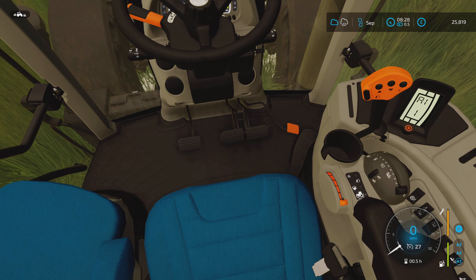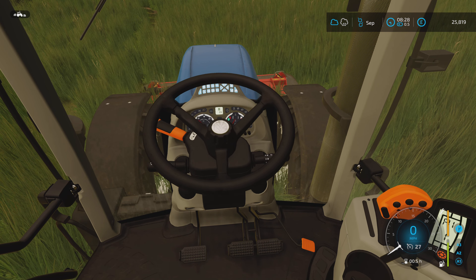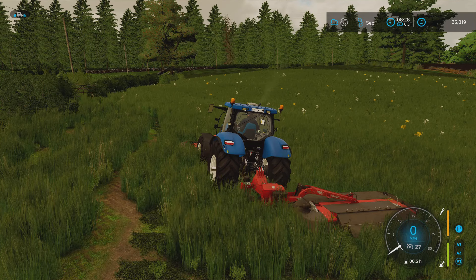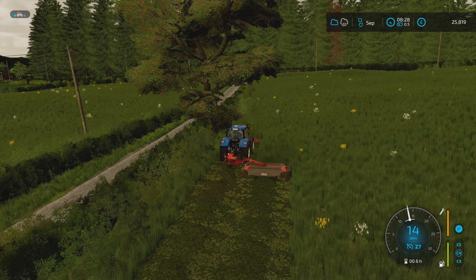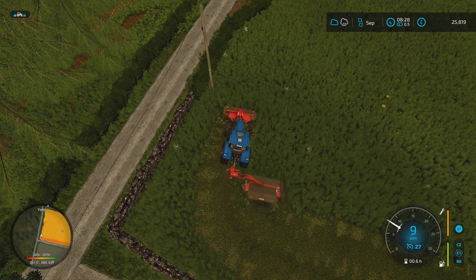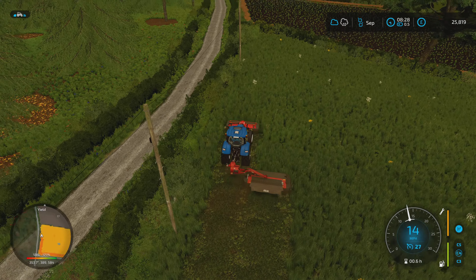We'll adjust the seat a bit. Put the wheel down — wrong one. There we go, wheel down, start the front mower up and we'll start the rear mower up. That's quite loud in my headphones. Hopefully we'll get a decent yield out of this. Let's have a look at our map — that's all right, could be better. I won't put this on a time-lapse; I'll just do this little cinematic clip and I'll see you when we're done.